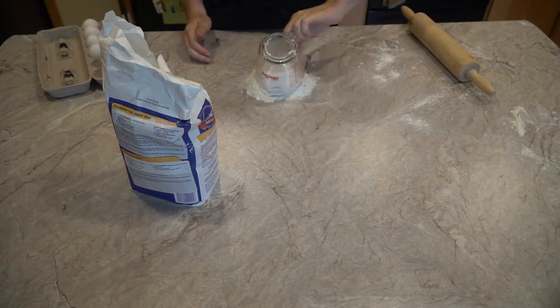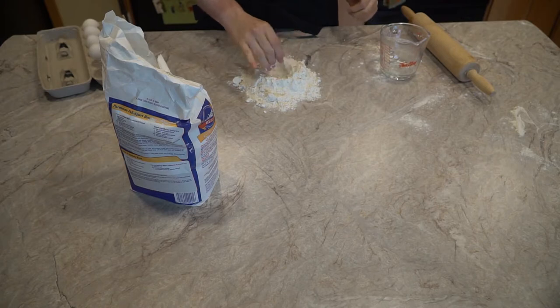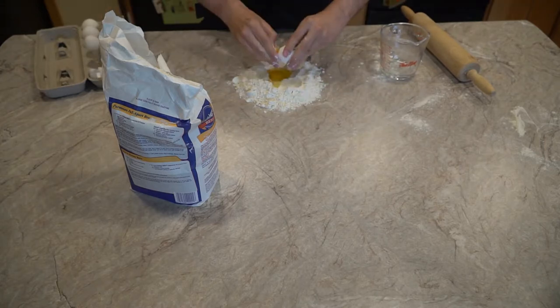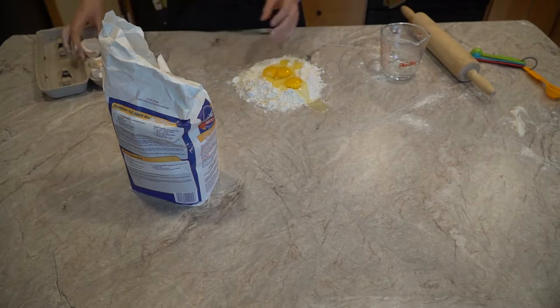Pour the flour on a large clean surface and make like a volcano with it. I did not make it big enough to hold the three eggs and one tablespoon of oil, and whisk slowly to add the flour — so I had to start combining right away. Next time!